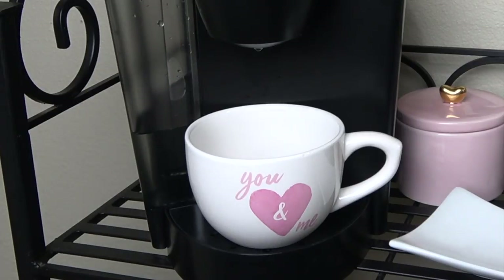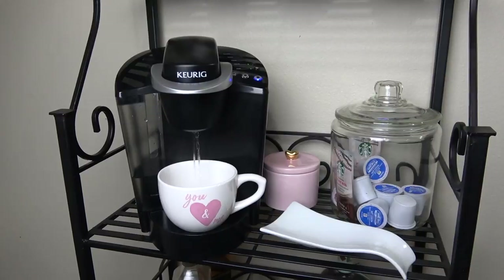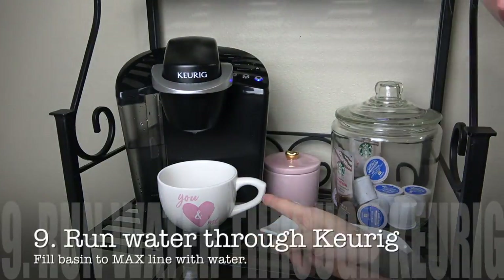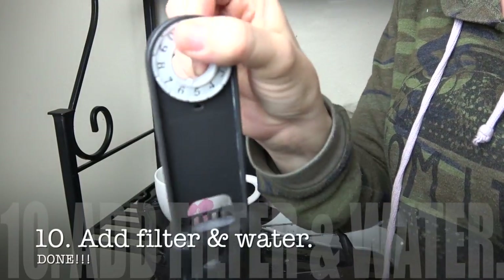Go ahead and run your Keurig over and over until all of the vinegar has passed through and the little symbol says to refill water. After you've run the vinegar, you're going to run plain water through your Keurig. I had to do this twice until I didn't smell any more vinegar, but it just depends on the size of your Keurig.